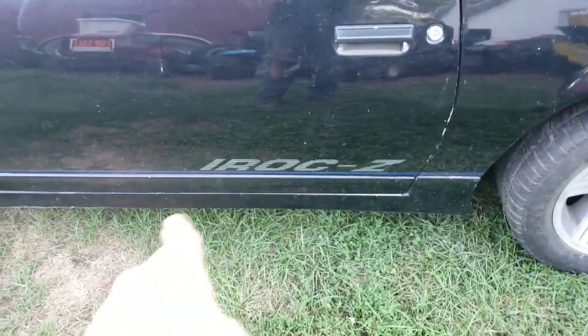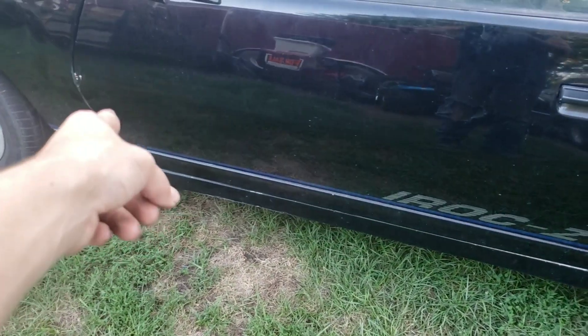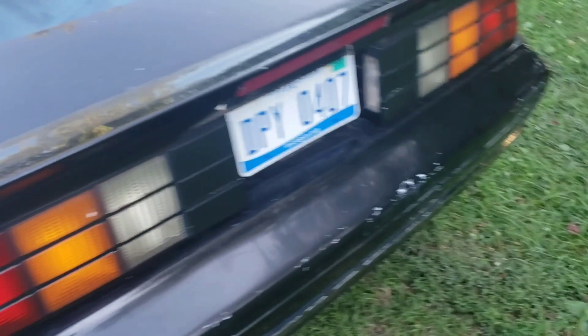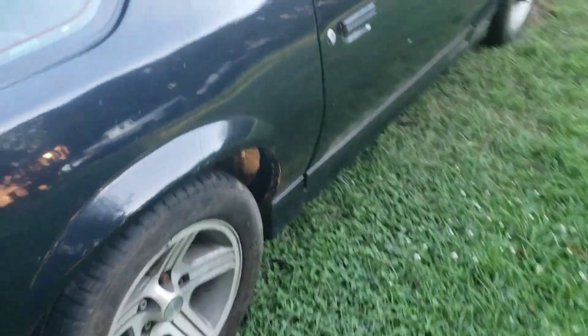Somebody tried telling me — the stickers in the back, that's not a real IROC, they were all up here. I'm like, well the '80s ones were up here; the '90s were stickers in the back of the door. So it's not really in the best of shape, pretty beat up. But it's also not horrible.